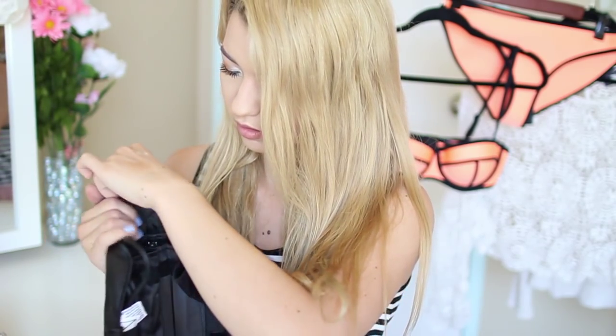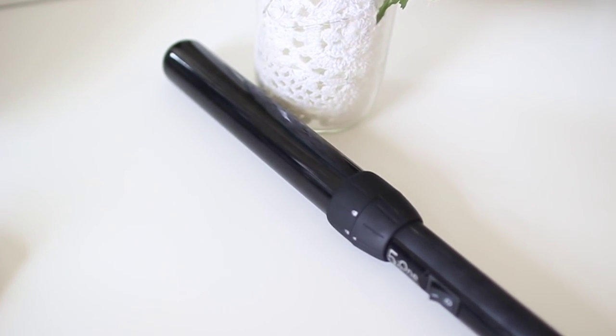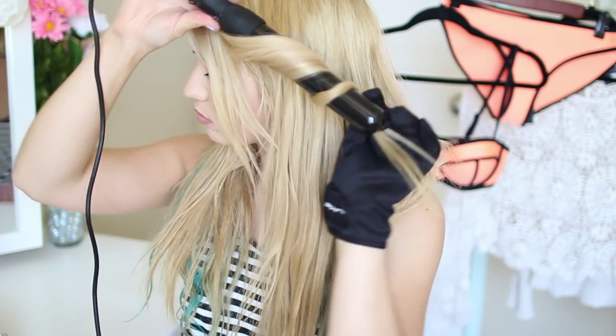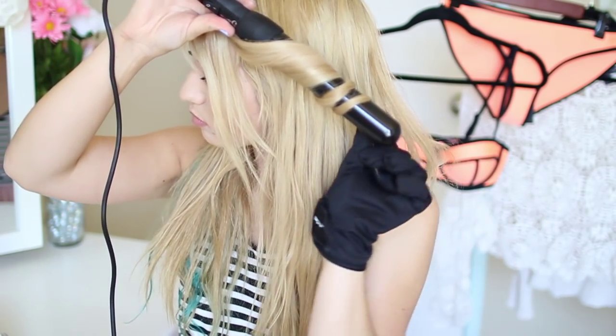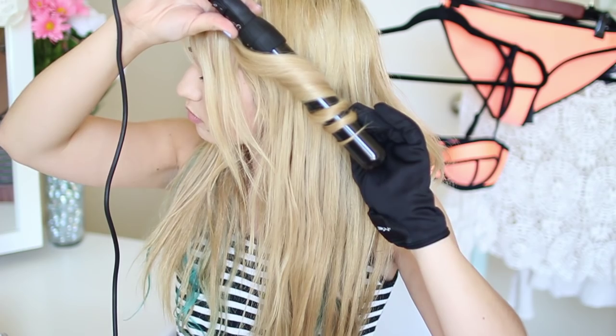Now it's time to start with the hair. To curl my hair, I'm using the NuMe Lustrum kit. This comes with 5 barrels and a handy little kit — your cord doesn't have to get tangled and you can keep everything organized. I'm using the biggest barrel. This curling iron heats up in seconds after just flipping the switch, putting on your glove, and it should be ready to go within about 30 seconds. The great thing about this wand is it makes your hair feel so silky and shiny — it has negative ions which make your hair balanced and moisturized. I definitely recommend it.